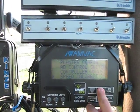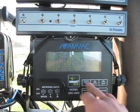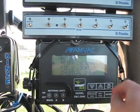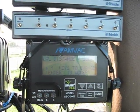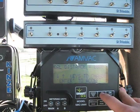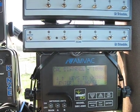Next thing we're going to go to is meter calibration. We need to flip the A, B, and master switch on. We're going to go to meter calibration. Number of rows: 24. Calibration distance: 500 feet — we're going to do 1,000 because the farther you go, the more accurate it's going to be.